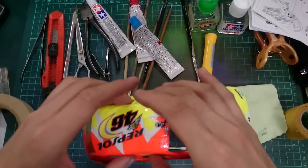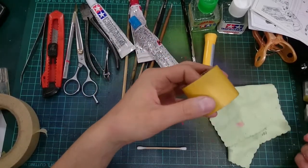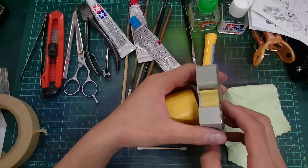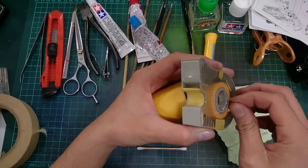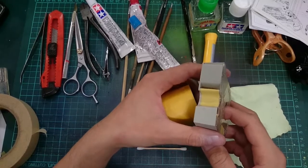Let's talk about masking tape again. This is actually for the window frame. You can refer to my other video on how to paint the window frame using an airbrush and a paintbrush.